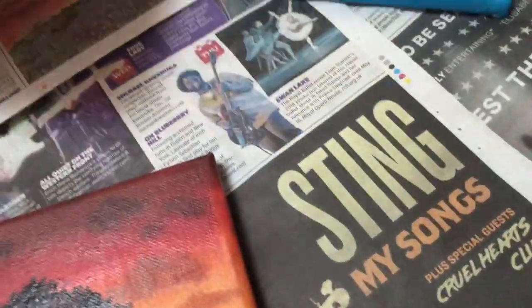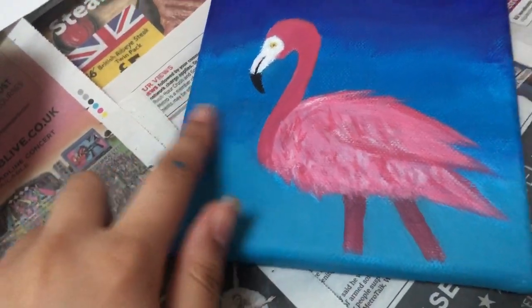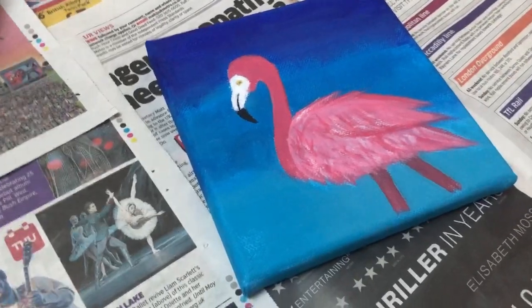I did paint another painting today — here it is. It's not completely finished because I made a mistake and I want to blend it out, but I will finish it and then varnish it tomorrow. I hope you guys enjoyed watching this video. If you're new to my channel, please subscribe because I do so many different types of videos. You guys can get to know who I am as a person. Like this video, subscribe to my channel, and have a good day. Bye!